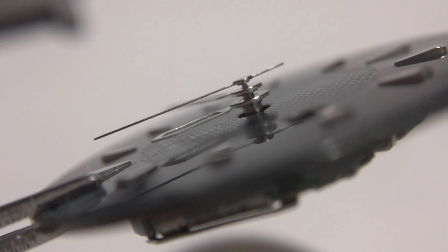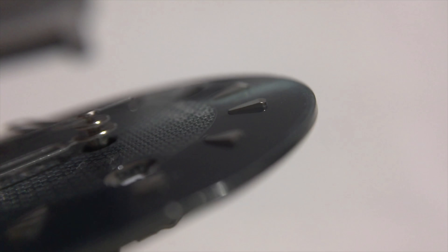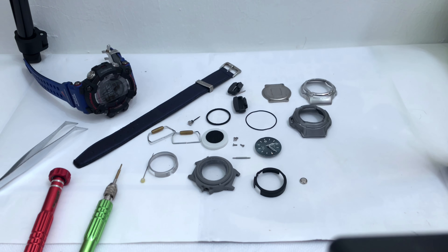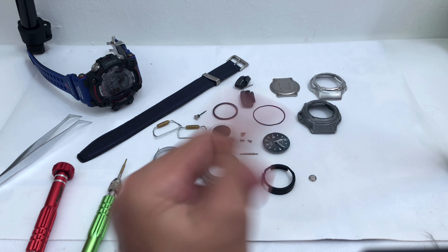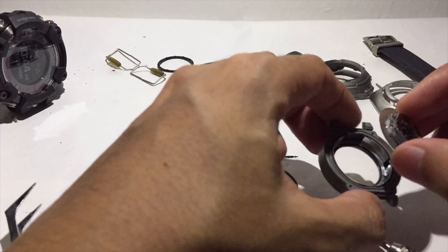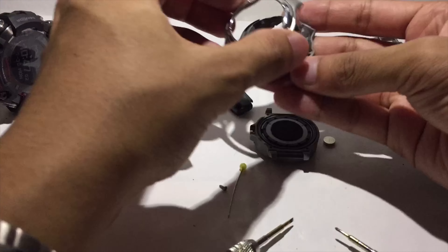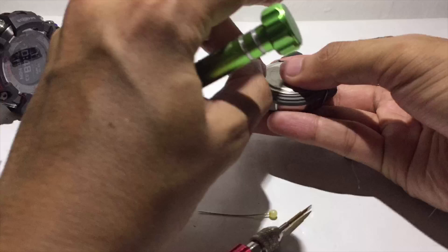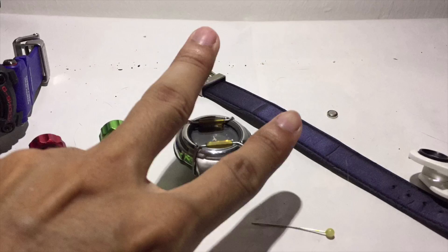Now I'm going to swap the battery and reassemble everything, hoping it will work again. I hope you guys found this video useful, informative, and entertaining as well for your future reference. Leave a like if this video helped you, and as always don't forget to subscribe — this is G-Shock high fashion channel and I'll see you guys next time.